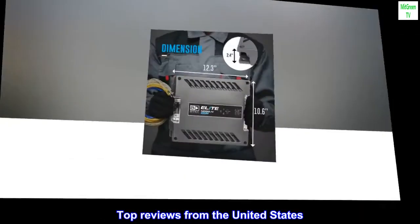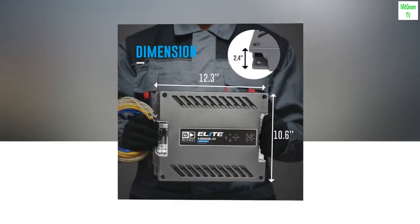Top reviews from the United States: 'Love it. Love the size and the power in it — very, very clear. Love it. Will buy another one.'